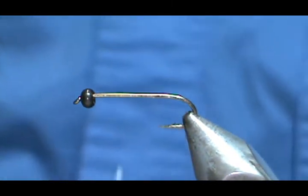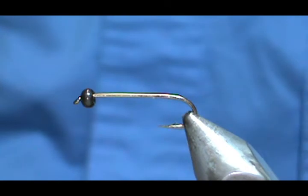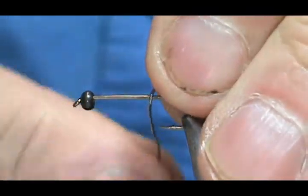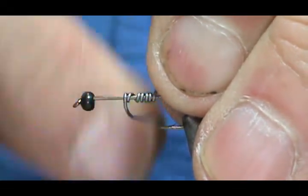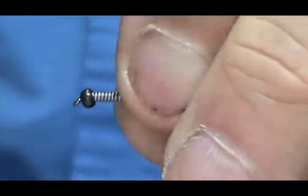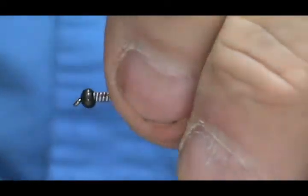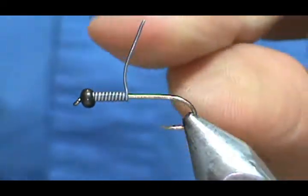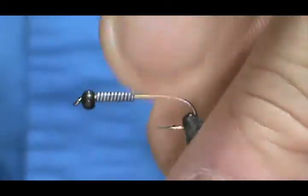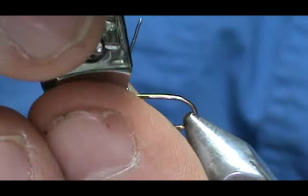Before I start I'm going to add a little bit more weight. I'm going to use 20 thousandths lead wire or lead-free wire. I'm going to put about 10 wraps on there and push that in. I want that lead wire to serve three purposes: one, hold that bead in place; two, add a little extra weight; and number three, help to give that thorax a little bit more bulk.